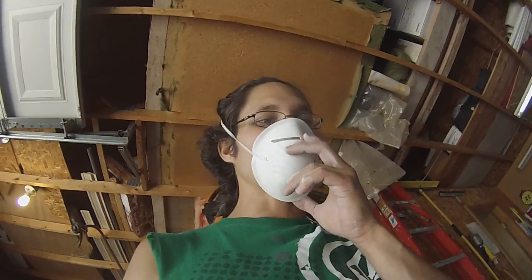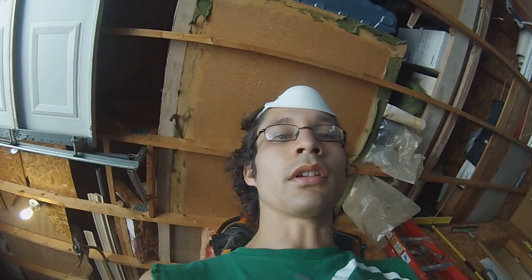Hey everybody. I just thought I'd show you what I'm doing here. I'm processing some clay. This is my stoneware — the B-Mix Cone 5, I think it says on the box.